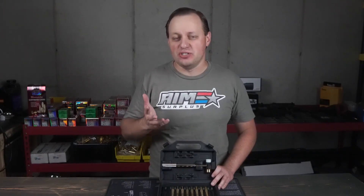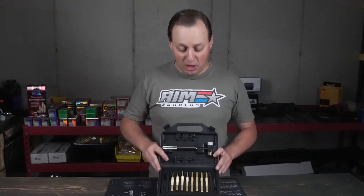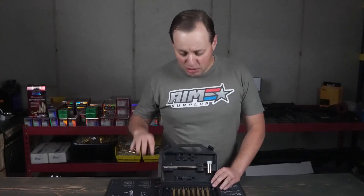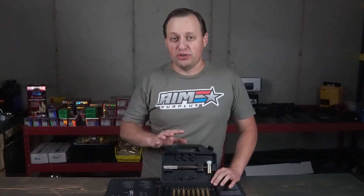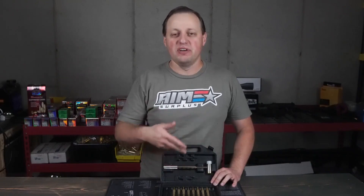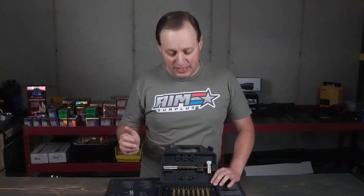One of the best values that I've seen so far, particularly when it comes to tools, is going to be this punch set — well, hammer and punch set by Tuffman Tools. This is going to be a great starter set for pretty much anything that you would want to do as a beginner gunsmith, whether you're working on your firearms or even things around the house.